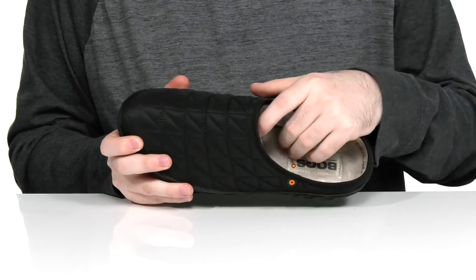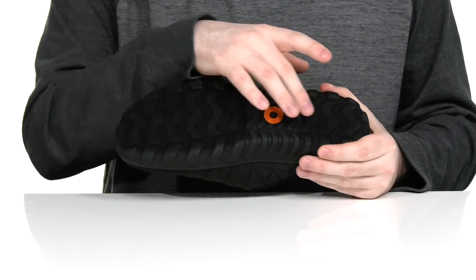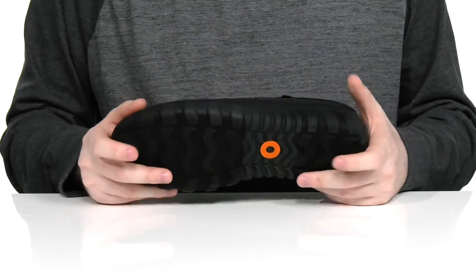It has a foam footbed in the bottom that has lots of cushioning as well. Underneath, it sits on top of a synthetic outsole that has some textile flocking, delivering lots of grip for wet and dry surfaces.